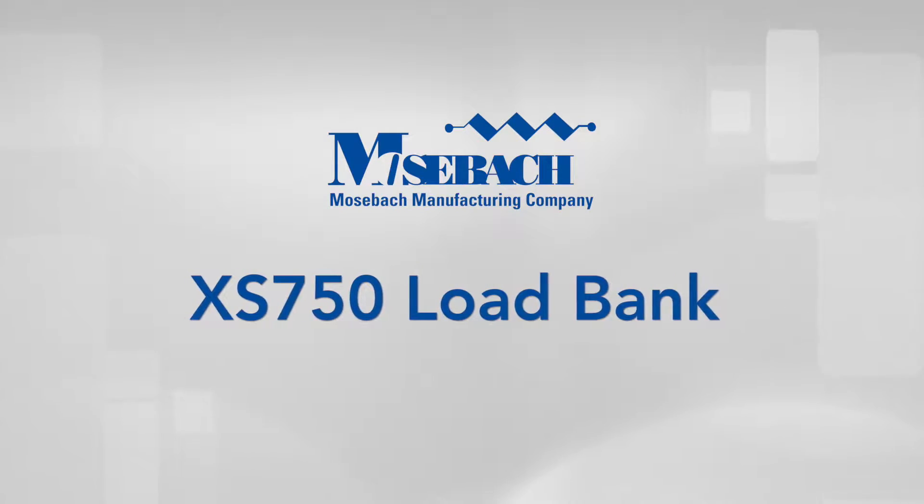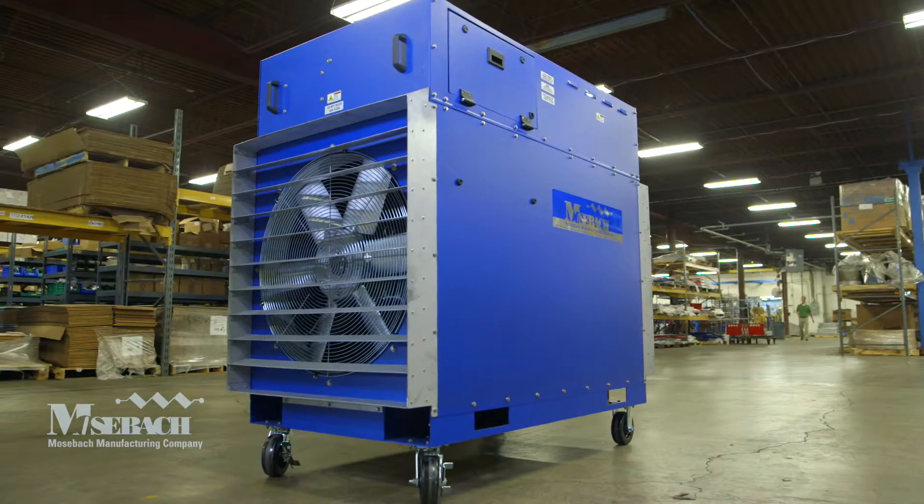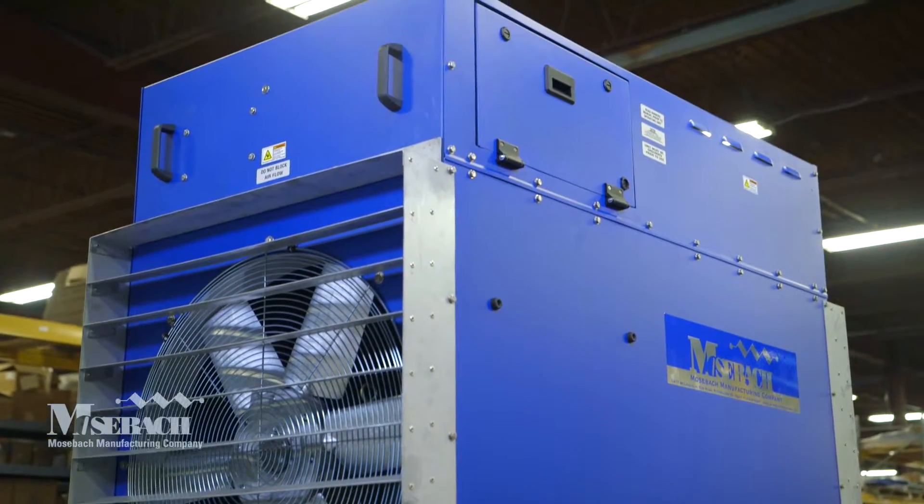Introducing Mohsbach's new 750 kW load bank, the XS750. It is now smaller and more technologically advanced than ever.